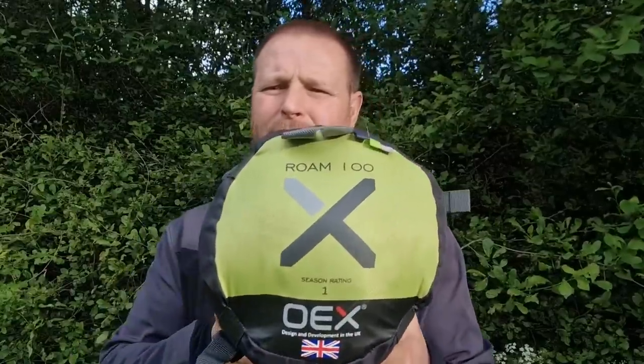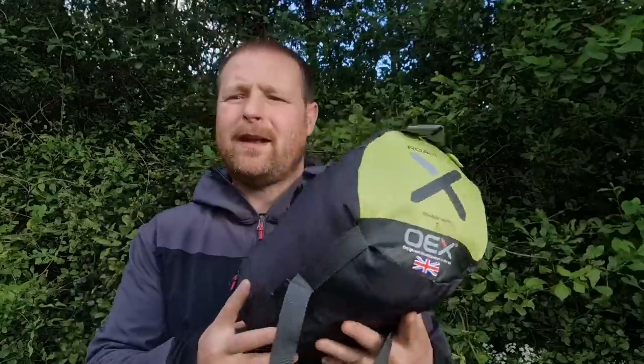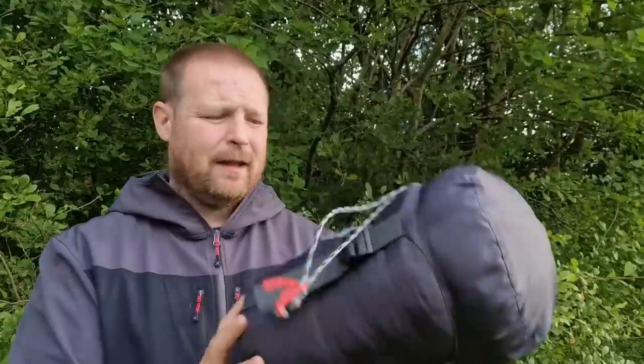Hello everybody, English Woodsman here, welcome to my YouTube channel. I finally got my hands on the OEX Rome 100 one season sleeping bag. For two years I've been searching for this sleeping bag on Go Outdoors, Blacks, and Millets websites, but because it's only a one season sleeping bag, those stores only sell it in the summer months — you won't see this sleeping bag on sale in winter.